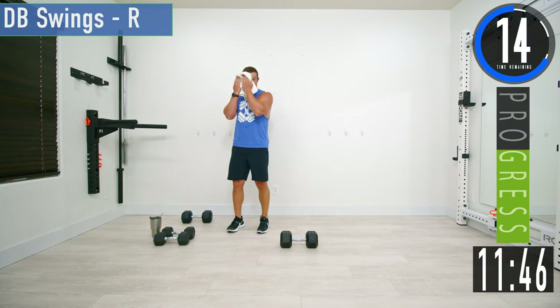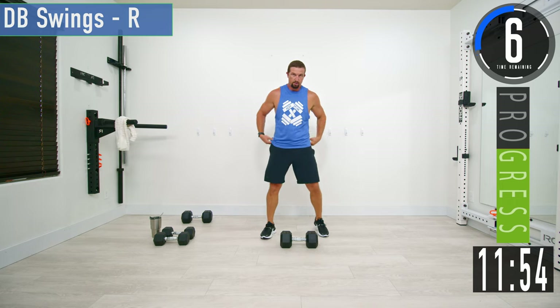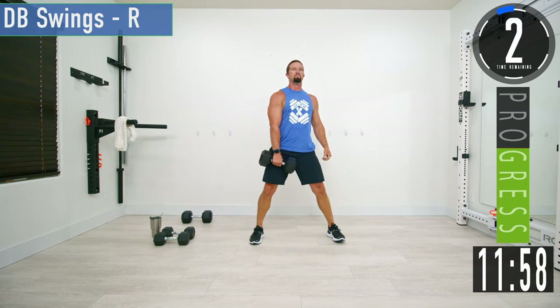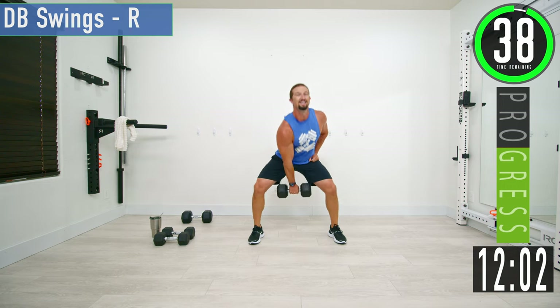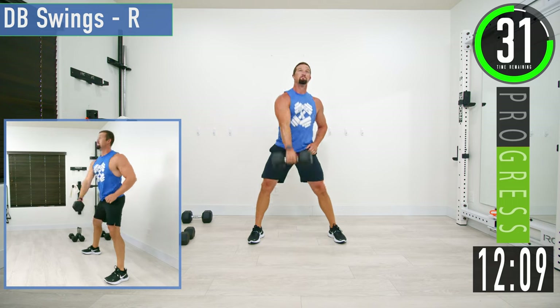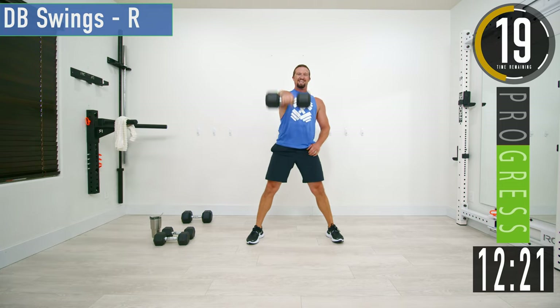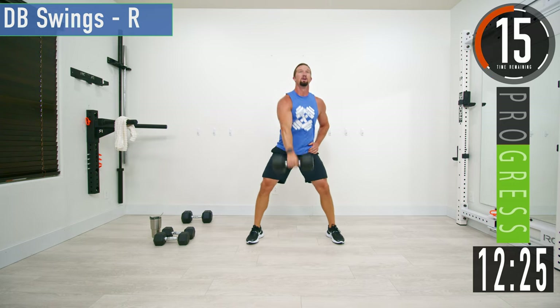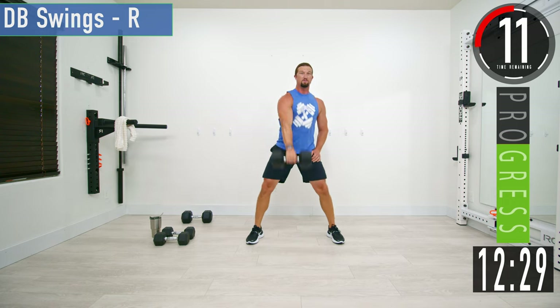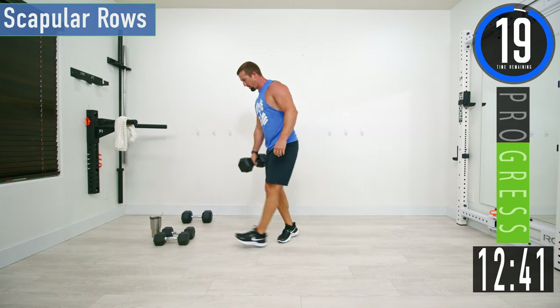Switching to DB swings on the right side — that gets the heart rate up right there. Remember, back stays nice and straight throughout the swing. Halfway — keep pushing, don't forget to breathe.